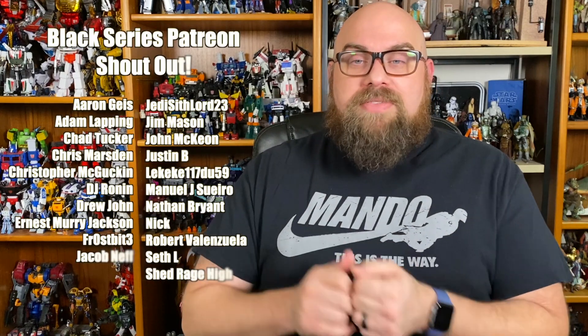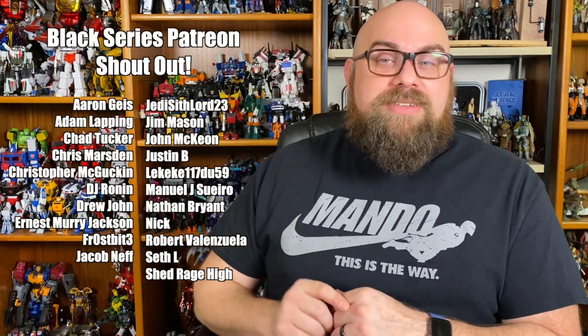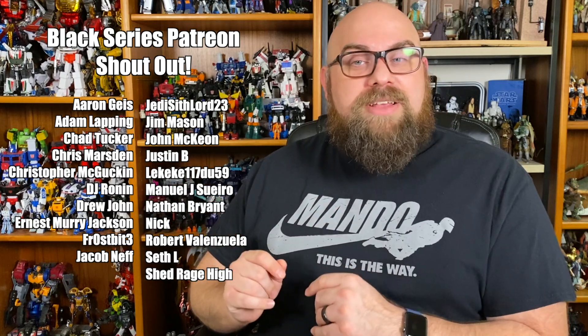So with that, that's all I have. Let me know down in the comments what you think of this — did you get one, do you like one, are you watching this to determine which one you want to get? I love to read and respond to all the comments. I'd also like to take a moment to thank the people supporting me on Patreon at a Black Series level or higher — you can head over to my Patreon if you'd like to support the channel. Other free ways to support include liking, sharing, subscribing, and hitting the bell for more notifications. Thanks for watching, thanks for getting this far, and I'll see you later. Bye!